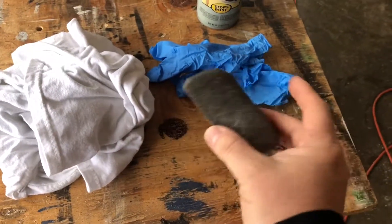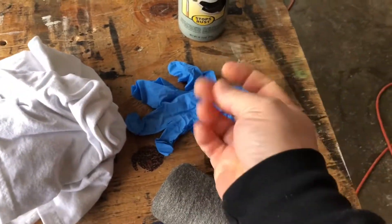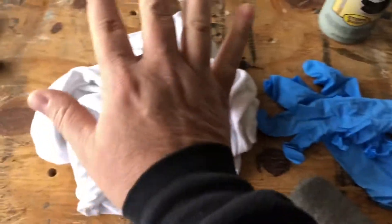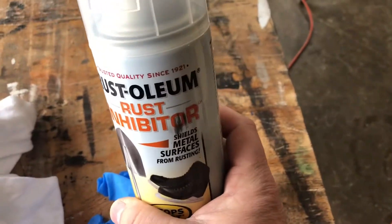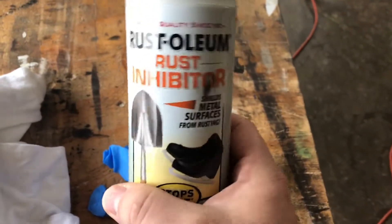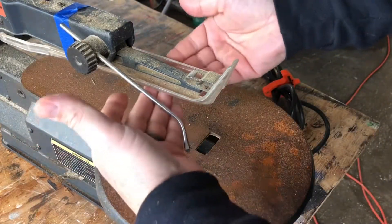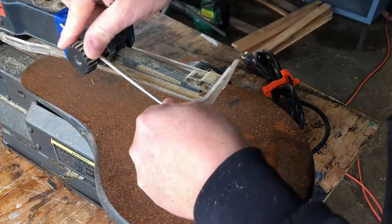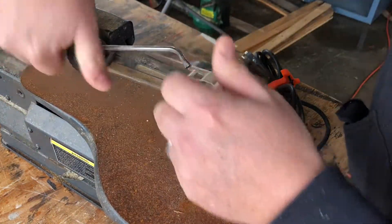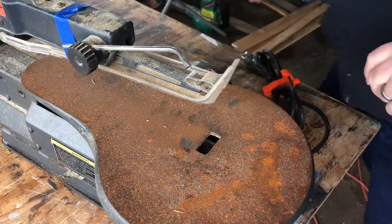I'm going to get some steel wool — just any old steel wool. I'm going to put on some gloves just because I don't want to get this junk all over my hands. I need a cloth — I've got an old t-shirt — and I'm going to use some rust inhibitor, but you can use WD-40 or anything like that. You can see my guard right here; I've just used some painter's tape to tape it up out of the way so everything is up out of our way and we can clean this without any problems.